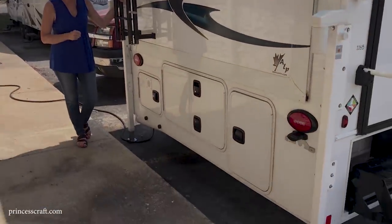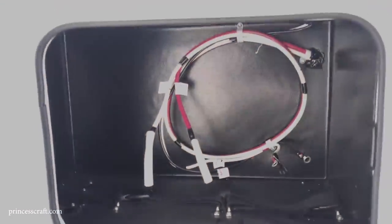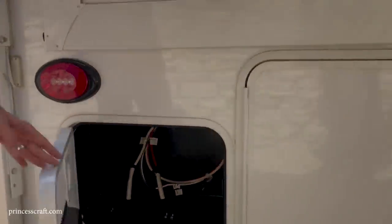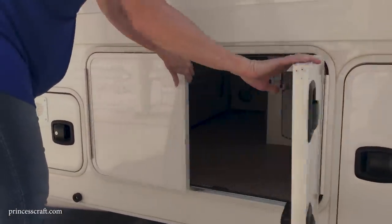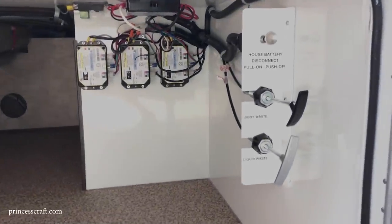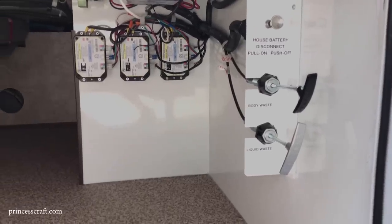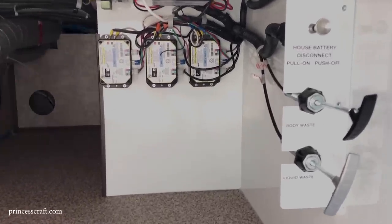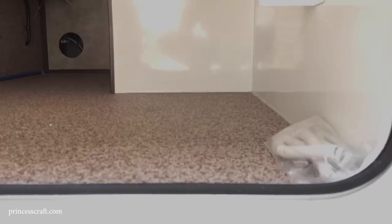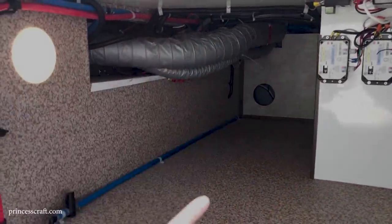The first compartment holds two deep-cycle marine batteries with straps and wires. The next compartment is a large storage area with two controls — one for the gray tank, one for the black tank. This camper has a battery disconnect above that so you can disconnect the battery when in storage. In front you can see all the controls for the jacks and slide-outs, with a cord to plug in the remote for direct access. Everything is available for servicing.